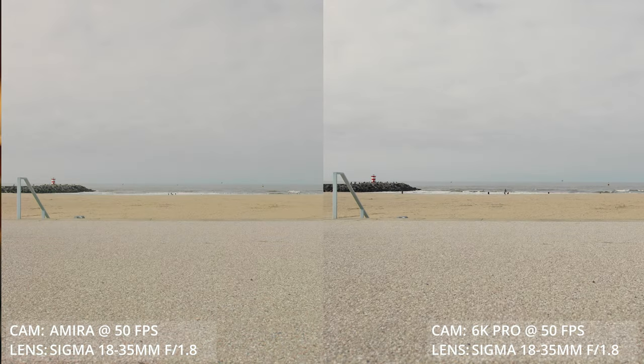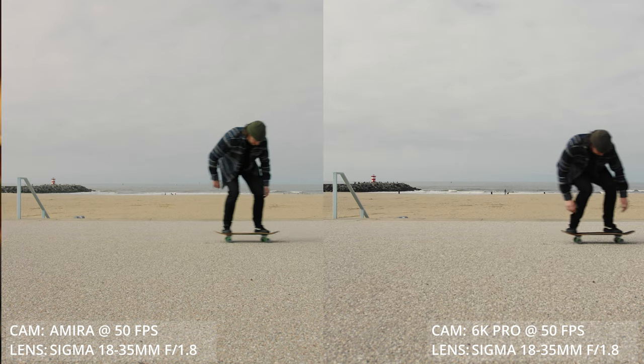Now let's quickly compare the frame rates. The Arri shoots up to 200fps in 2K, while the Black Magic only goes up to 120 frames per second in 2.8K, but it's cropped pretty badly.